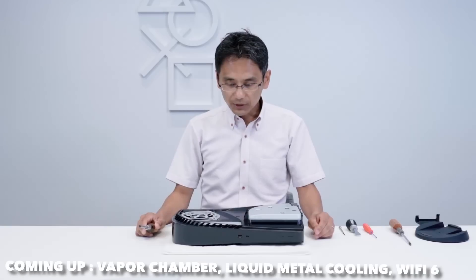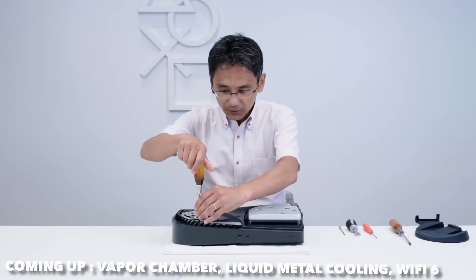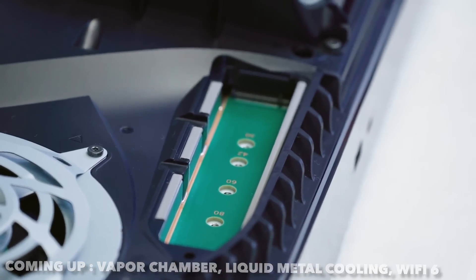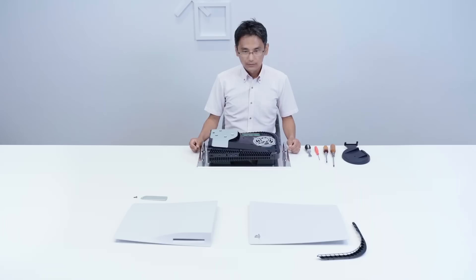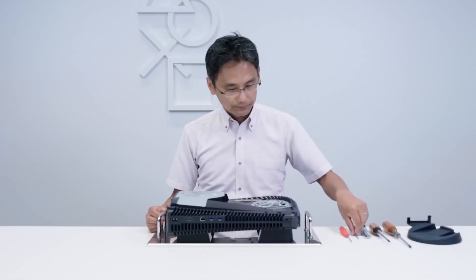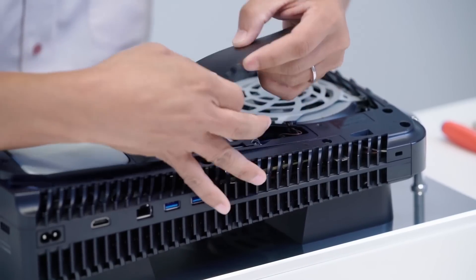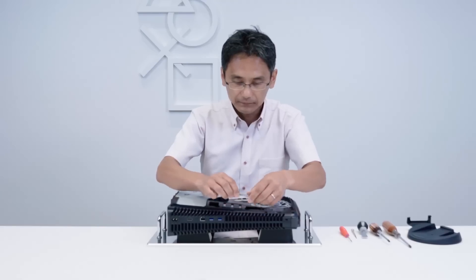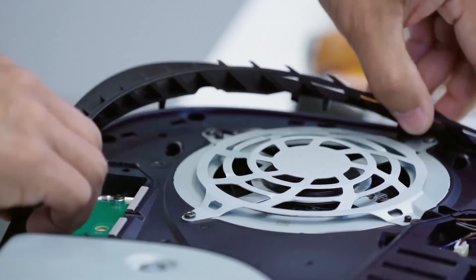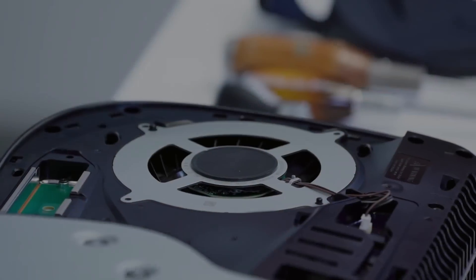They showed us the SSD expansion and how to expand it — it's actually really simple. You just take off the plate from one side, take off one screw, and slot in the SSD. They didn't tell us the size limit on the SSD slot, so in theory you could use more than one terabyte. Compared to the Series X, which seems to be limited to exactly one terabyte of expandable storage, that could be a significant advantage.